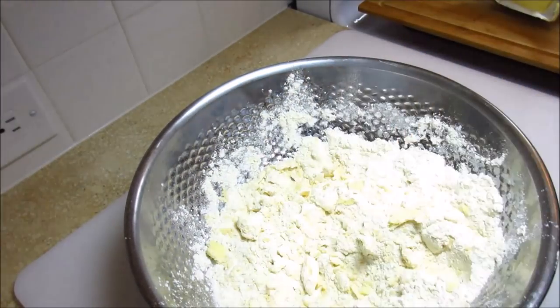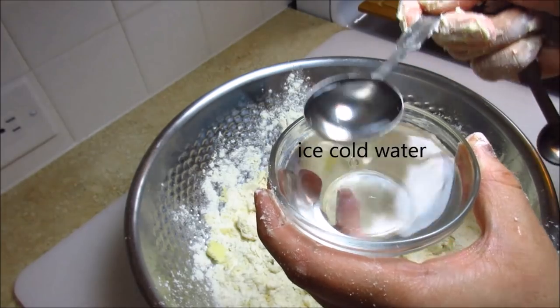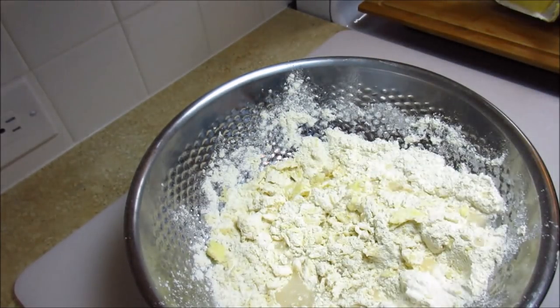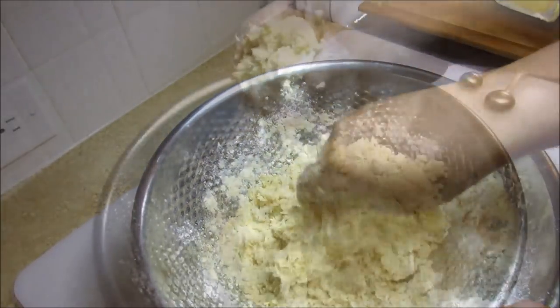Now that that is all combined, I am going to bring it all together and add three to four tablespoons of ice cold water. You want to work with ice cold water, and you can add as much water as you like until you reach the texture and consistency of pie dough that you prefer.